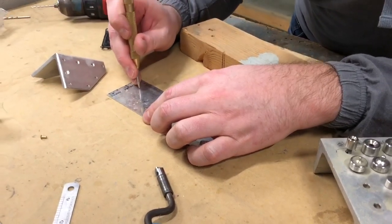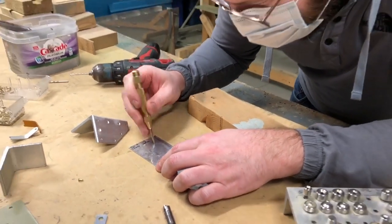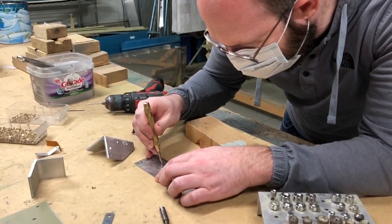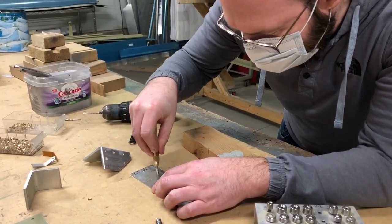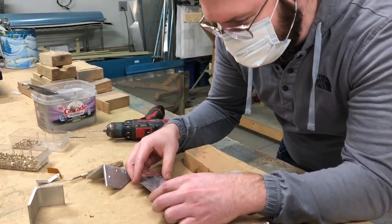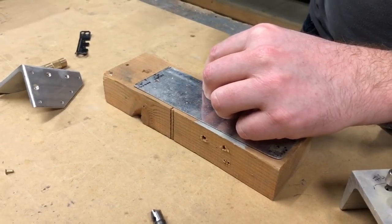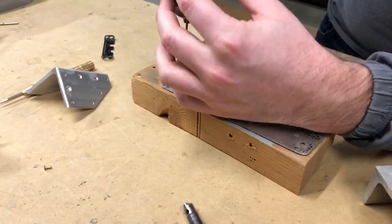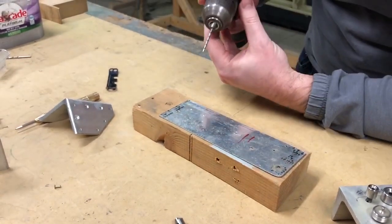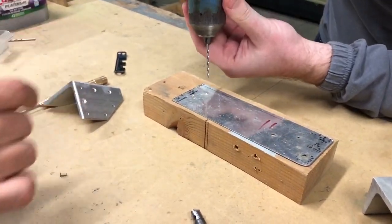I'm just going to go here somewhere in the middle. Just one punch, or do you punch it a couple of times? I usually do two or three. Should I do another one? Sure. I'll do it right there. You can pretty clearly see where those are. I'll usually move the tip of the drill until I can sort of feel it fall into the indent very carefully.